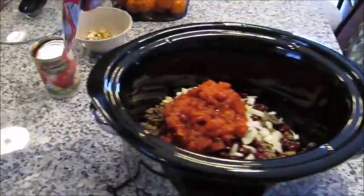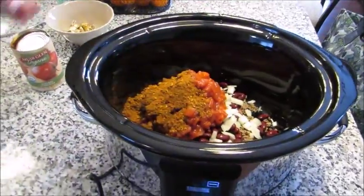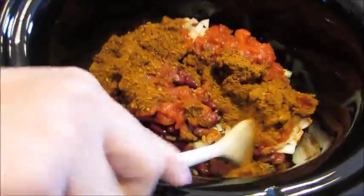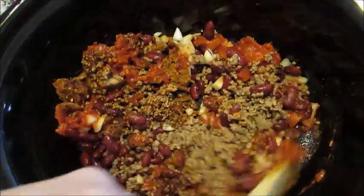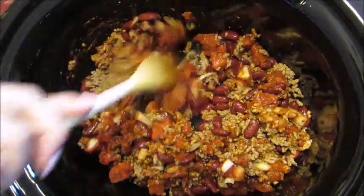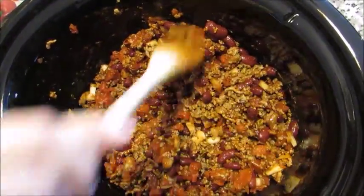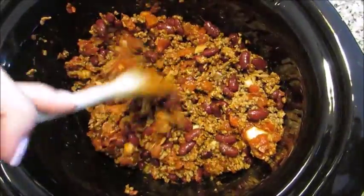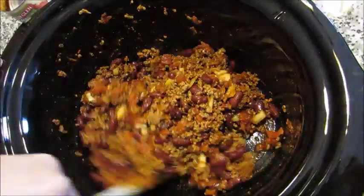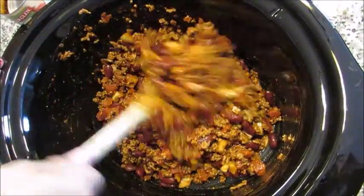Then we're gonna add the can of diced tomatoes right on top, and very last we're gonna do the chili seasoning — put that right on top of the tomatoes. We're just gonna combine all of this so that chili seasoning gets all inside the meat and the beans. I just have my crock pot on low because since the meat is already cooked, we just want to combine everything and let the onions soften and all the flavors come together.